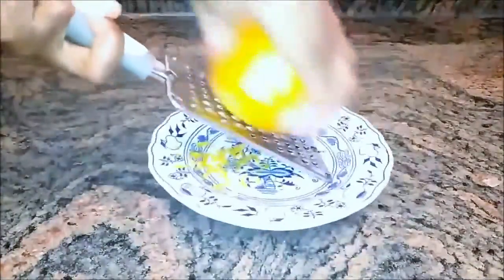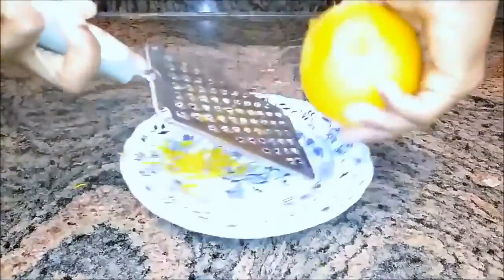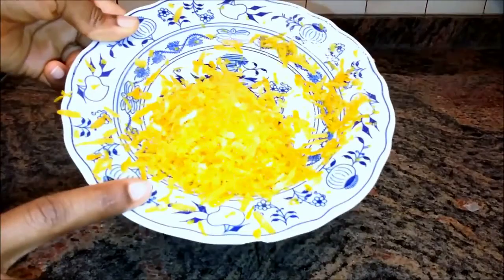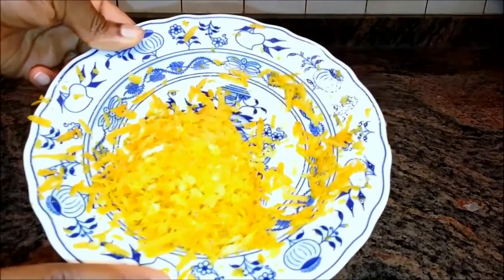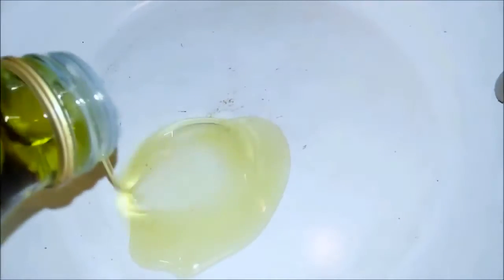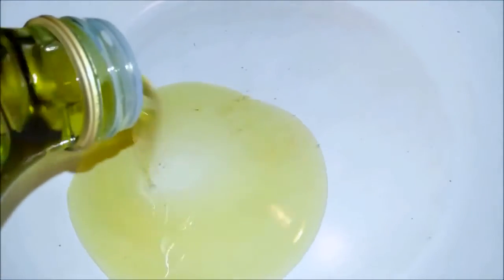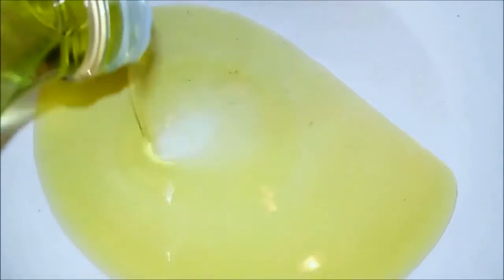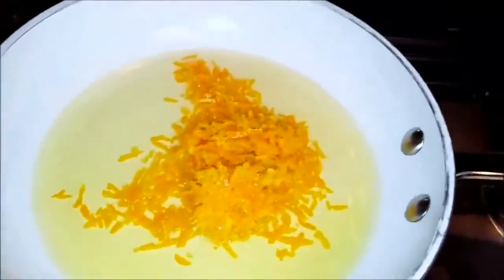Now get a grater, wash your oranges, and then start grating the skin. This is what I got from two oranges. Put a pan on very low fire and put in some olive oil. Mind you, the more oil you put in, the less concentrated it becomes. If you want it very concentrated, then you have to use less oil. Add your orange zest and mix everything up.